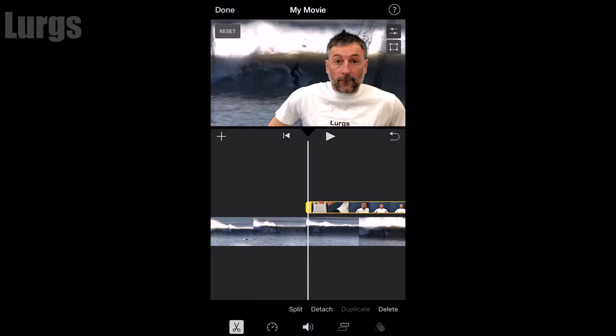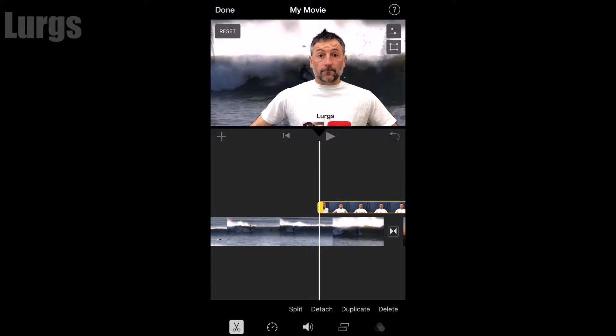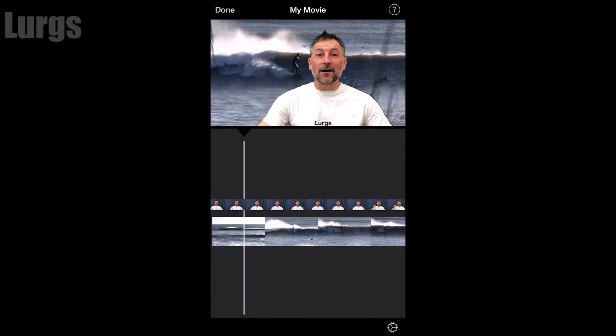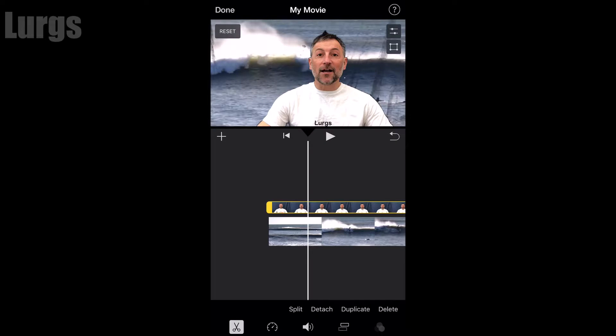Now I'm going to do some basic editing — just trim it up by dragging the beginning and ends. Once I'm happy I've cut out the bits I don't need, I hold my finger down on that video timeline and drag it to the beginning. With your green screen video selected in yellow, click this button and you can drag the four dots around your specific subject. This makes the green screen more effective so it can work out the green screen around that specific area.